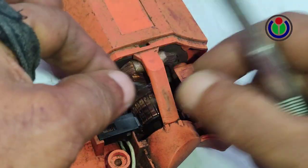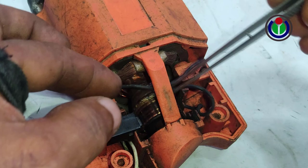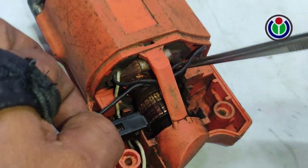Now connect the right side coil wire to the left side carbon brush, and the left side coil wire to the right side carbon brush.